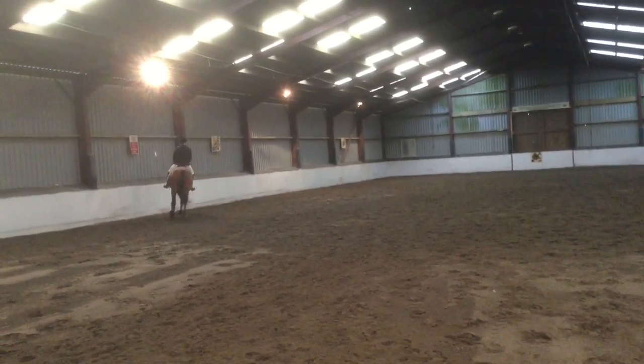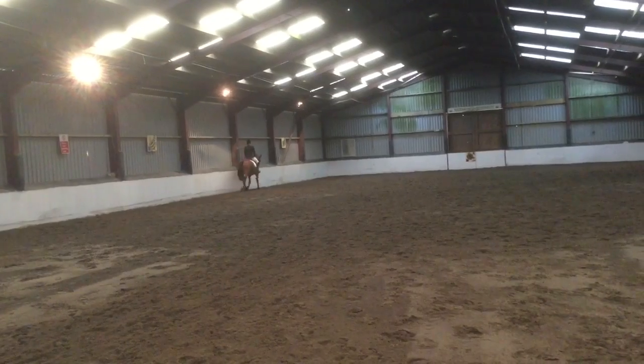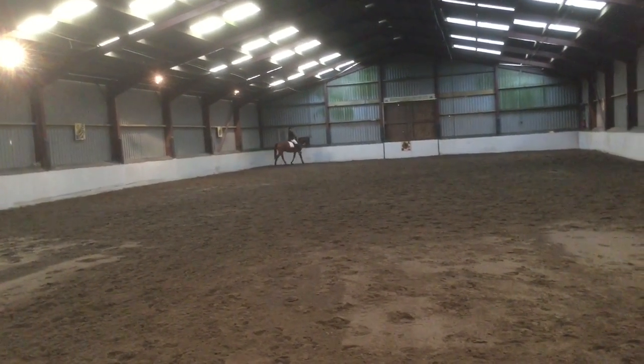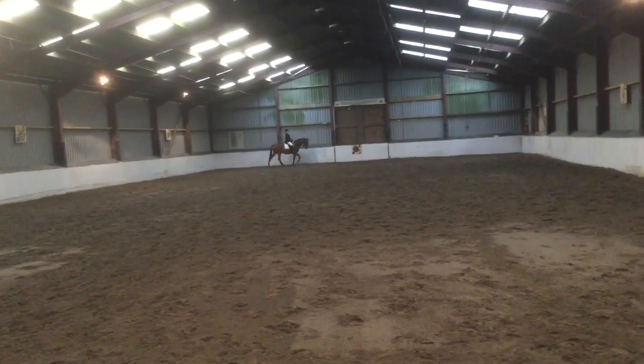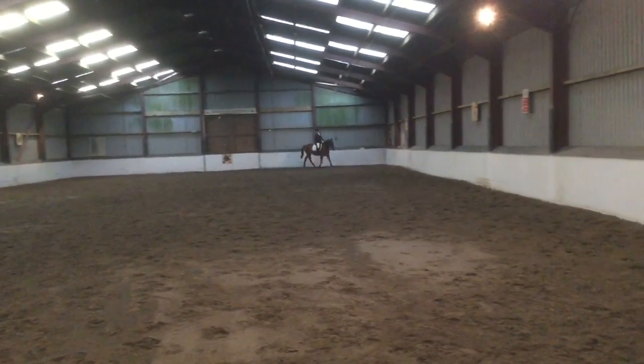B, F, working trot. Between F and A, transition to walk one horse's length, and proceed in working trot. A, circle right, 20 metres diameter, and over X, transition to working canter right.